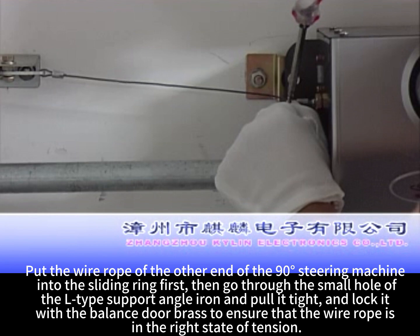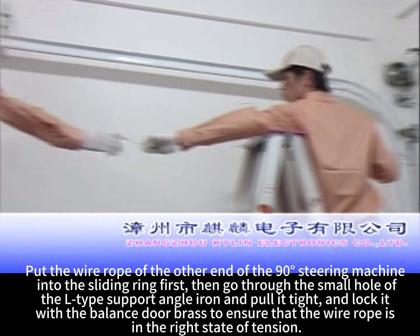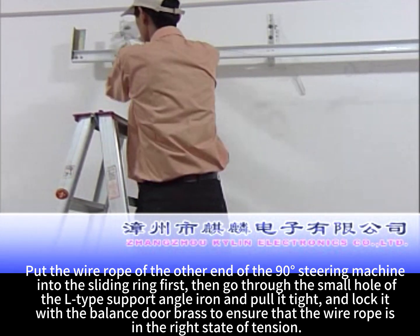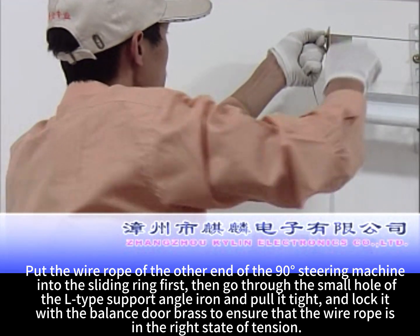Put the wire rope at the other end of the 90° steering machine into the sliding ring first, then pass it through the small hole in the L-type support angle iron, pull it tight, and lock it with a balanced door bracket to ensure the wire rope is in the correct state of tension.